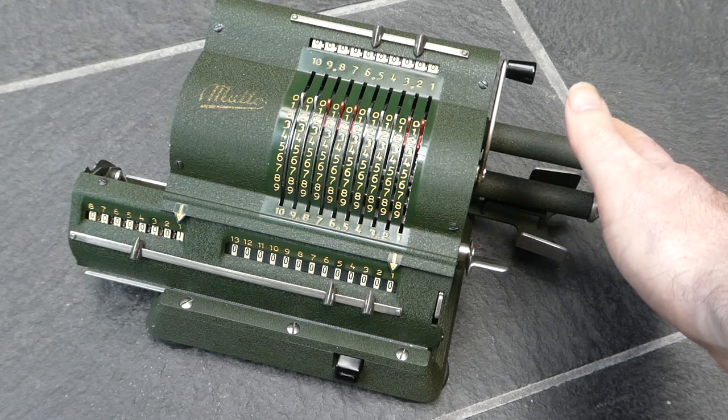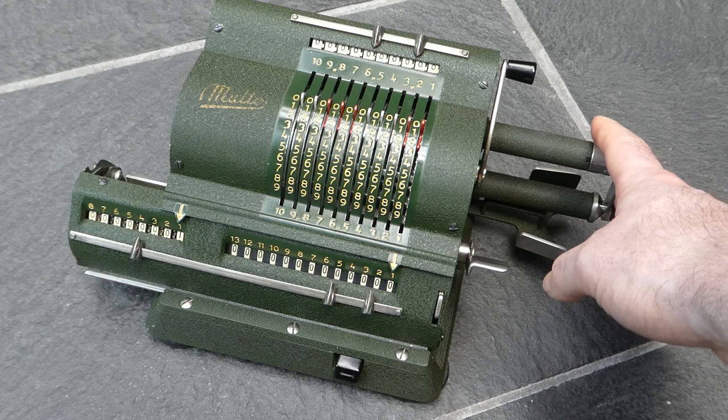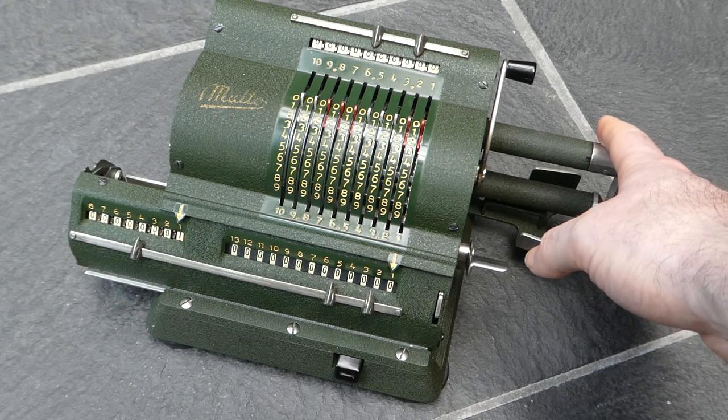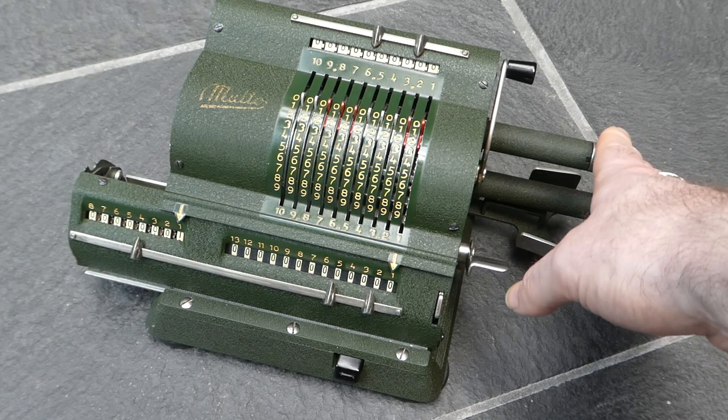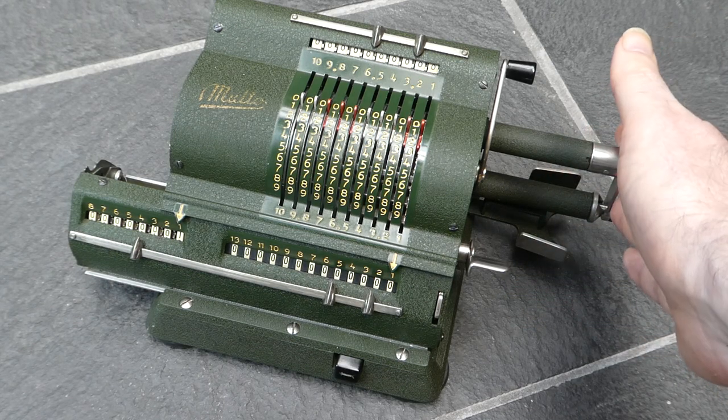There's a series of YouTube videos on a channel by the user RubberSwan, and those were very helpful in showing how to disassemble this machine and lubricate it.